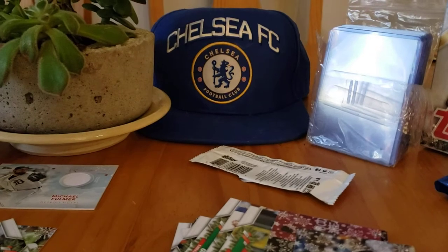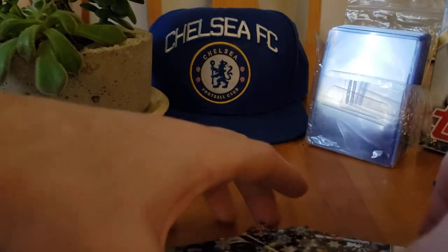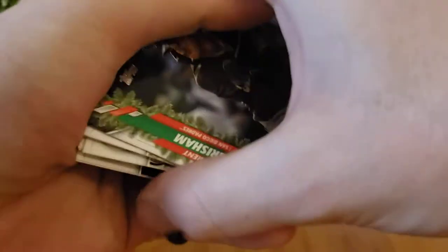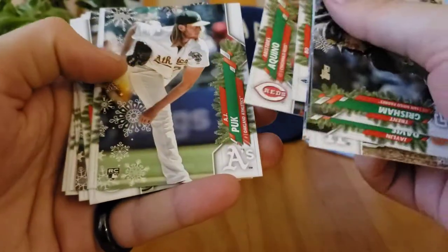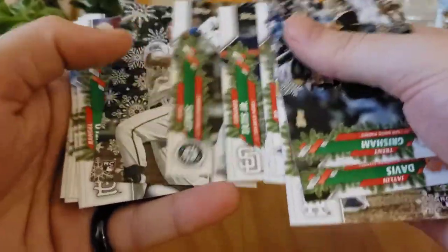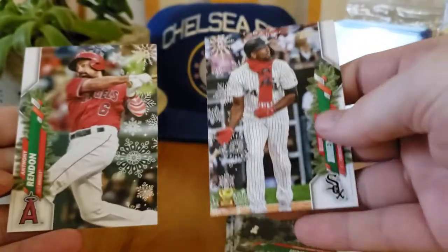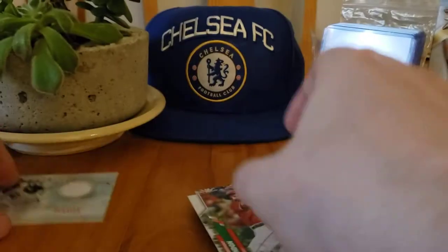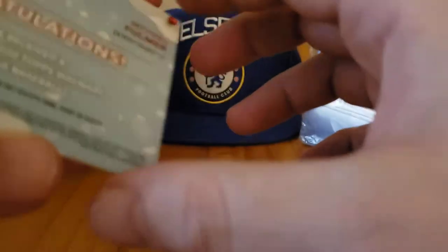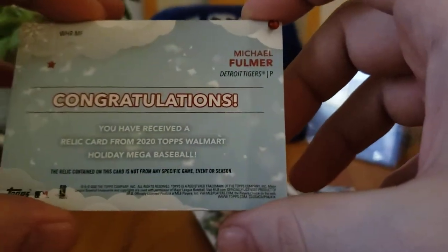Alright, let's go over what we got — bunch of rookies. I'll just fly through them. I think the best was Bichette maybe — didn't get a Lux, didn't get a Robert. Got a Kyle Lewis as well. Pointe, Kean Wong, Kalos, Solak, got two Wongs. Our short prints were Anthony Rendon and Eloy Jimenez — the scarf and the candy cane. Our relic was Michael Fulmer from the Tigers. Sorry, I've been opening a lot of NFL lately.